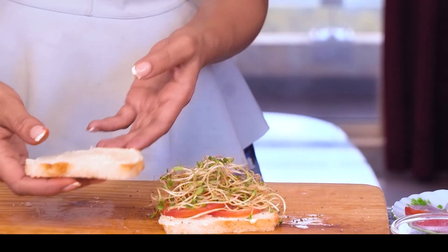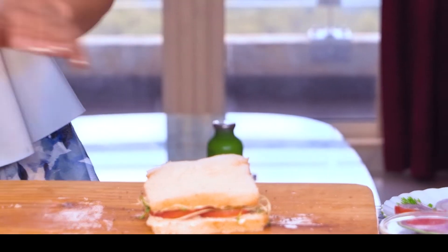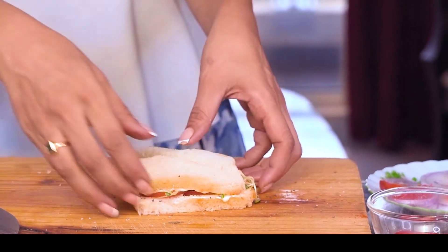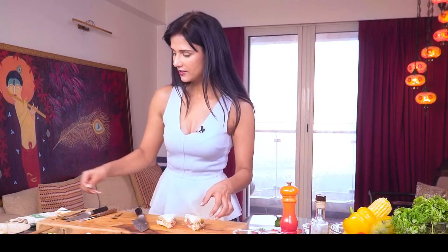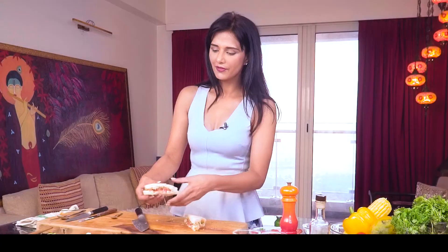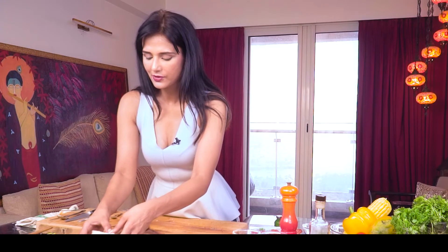Then I will add a little chia seeds — our superfood. And this is our crunchy cheese sandwich. Let's plate it. Sandwiches are fun to eat — how many flavors you can use, how many flavors you can add. There's no limit to it. I just love sandwiches, and this is your healthy, delicious sandwich.